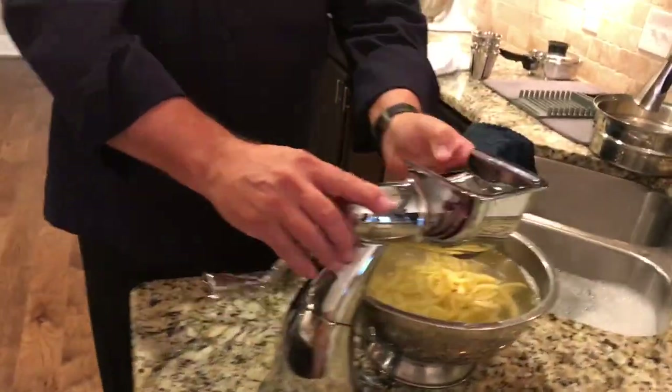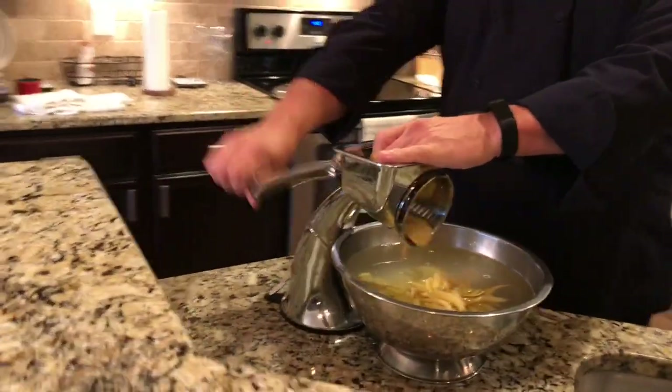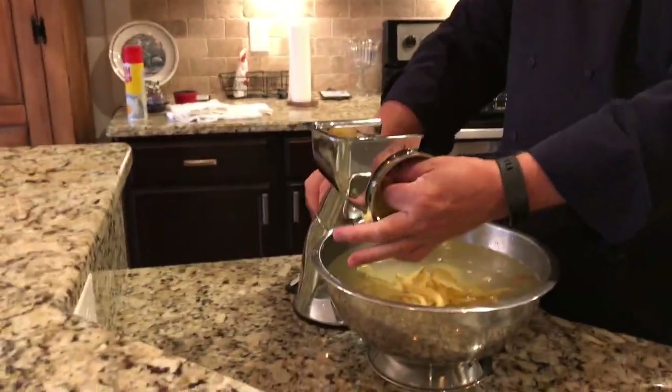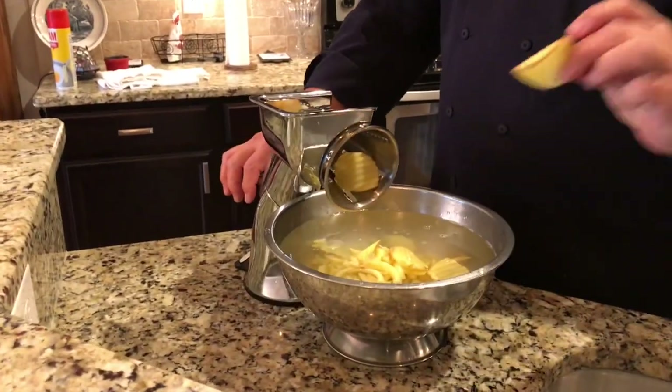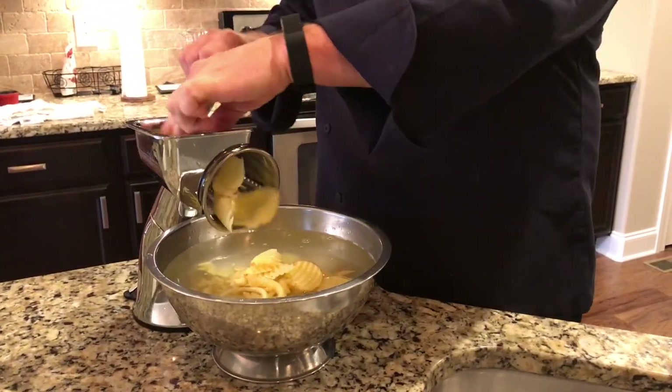This is our potato — or actually, Ruffles-has-ridges blade. I'll show you a really, really neat cut there. Isn't that beautiful? That cut is so perfect. Again, that's what I call the Ruffles-has-ridges blade.